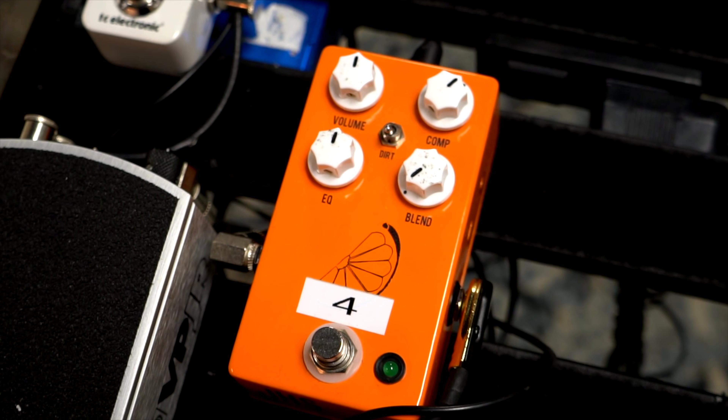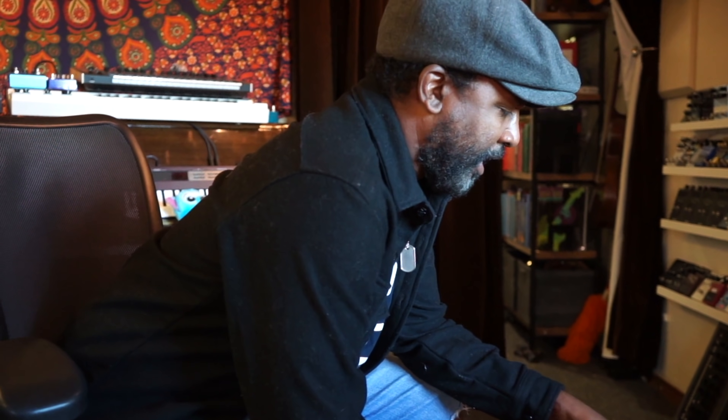Discussing insert points: David thought he'd want one at the beginning, but with the loop at the beginning of the buffer he doesn't need one there. He wants insert points before and after the volume pedal to add auxiliary stuff. Everything is mono in front of the amp. The JHS compressor has an XLR out — if that could be routed to the interface box, possibly as TRS, that would cover everything needed.